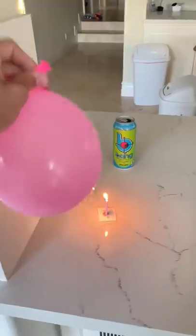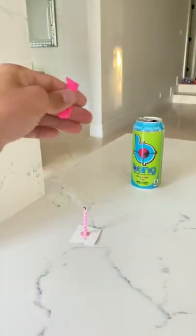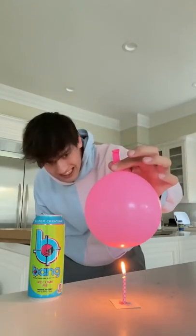Let's find out. If you hold a balloon over a candle, it will pop. But now we've added some water to the balloon, so the balloon shouldn't pop. Let's see if it works — ready?